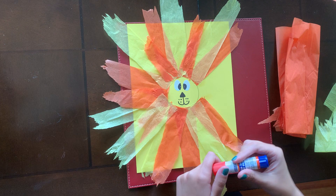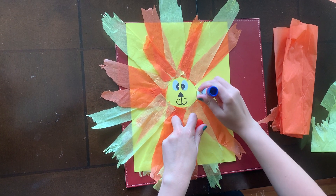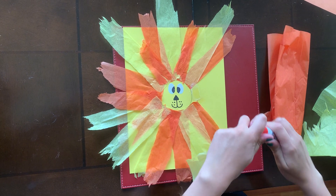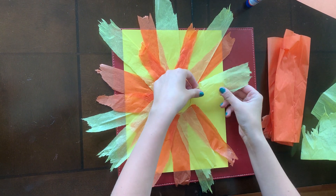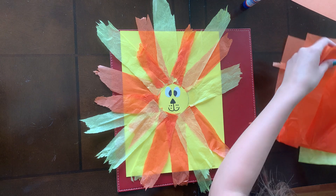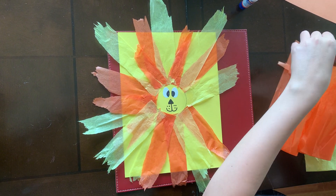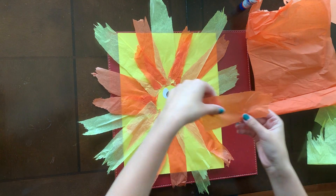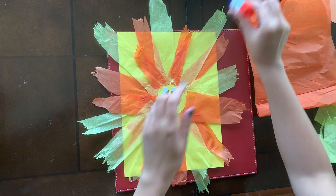I've started one here that I'm just going to continue. This is going to be the lion's mane. So we're going to put glue around his face, and then we're going to stack the tissue paper. You can put on as much tissue paper as you want — you'll have both colors, and we gave you a couple sheets of each. So you can just layer more glue.